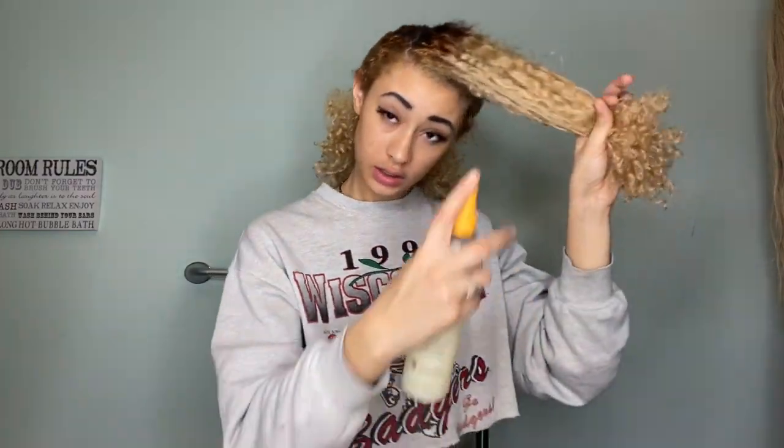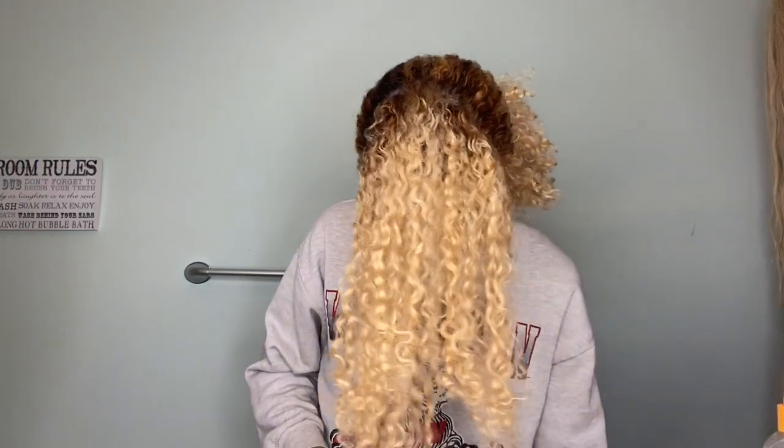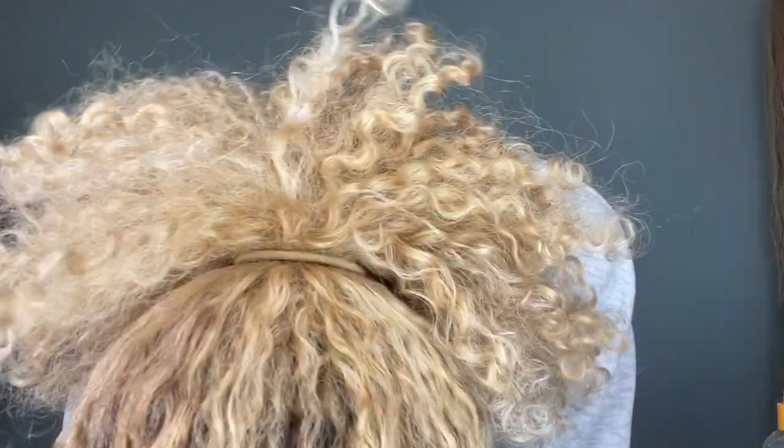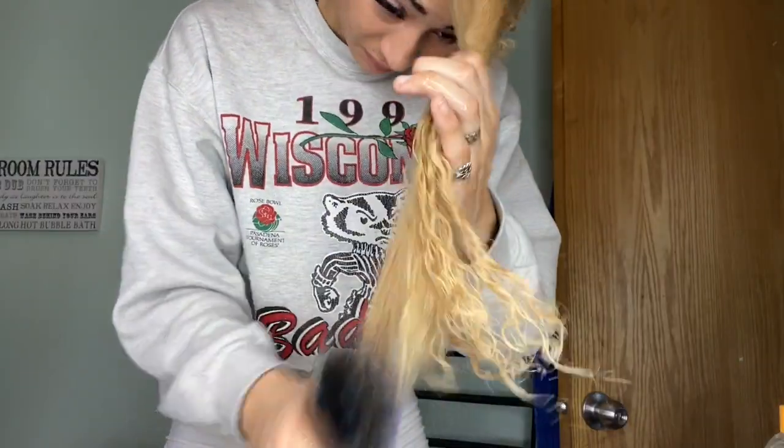I'm going to get this kind of wet so I can brush it out. I always get myself so wet doing this. Mommy, go potty! You got to go potty? Okay, go potty. Like, I really don't understand why this top layer I'm holding right here is longer than some of my bottom layers. I get that diva cuts are supposed to be curl by curl, but that doesn't even make sense.